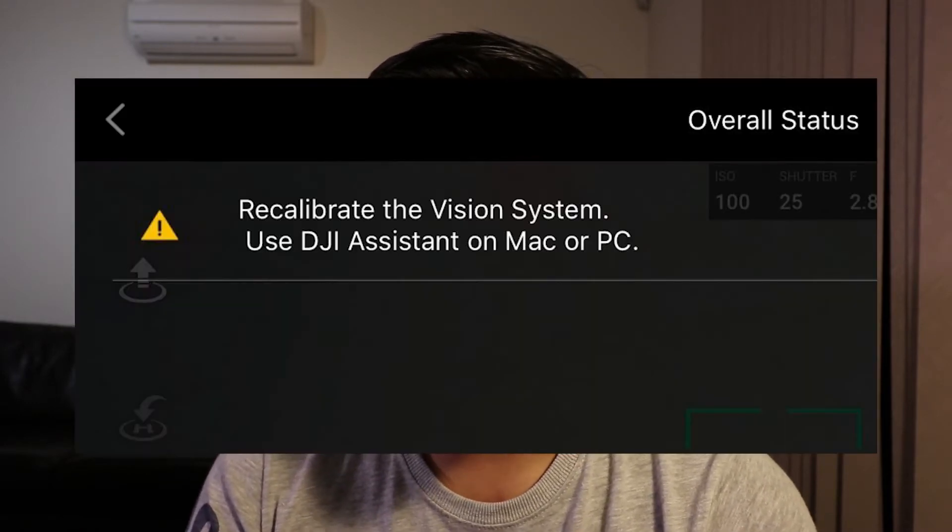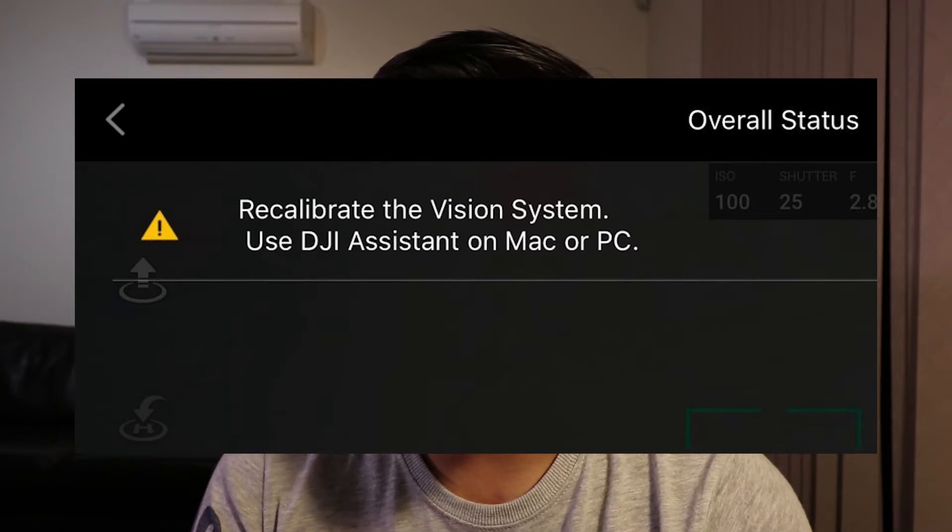Now that's out of the way, let's get started. So yesterday, when I was flying my Mavic 2 Zoom, I noticed that there's an error status that popped up on my screen telling me that the vision sensor of the Mavic 2 Zoom requires calibrating.